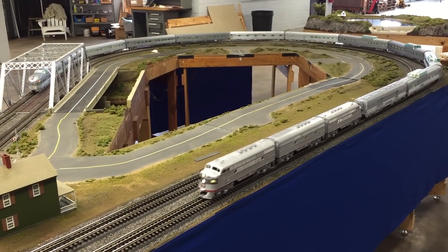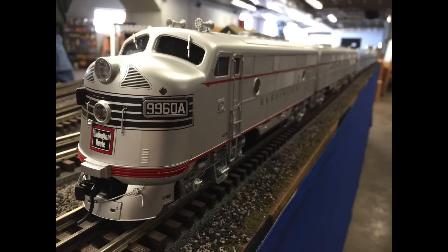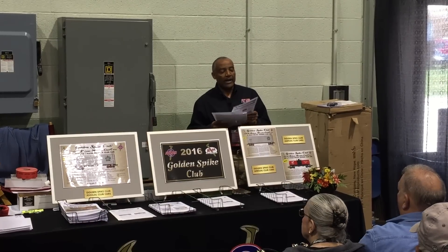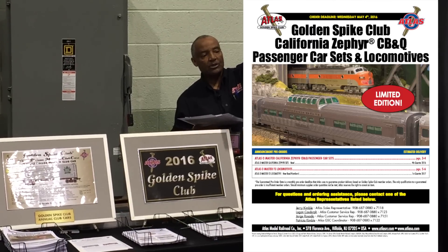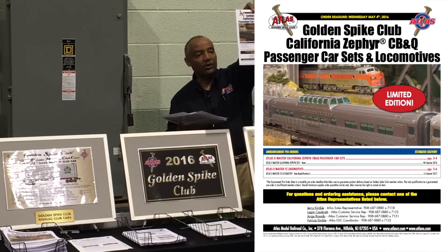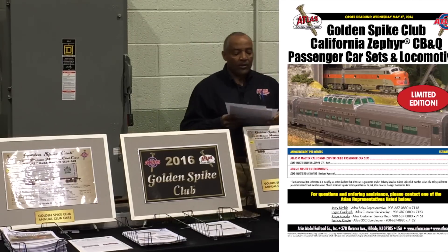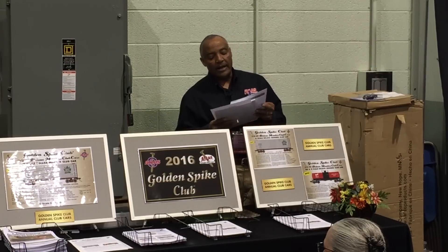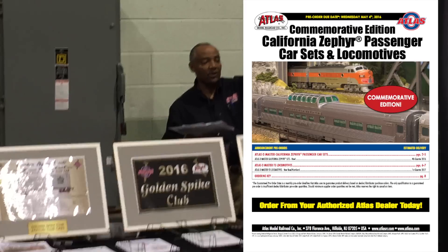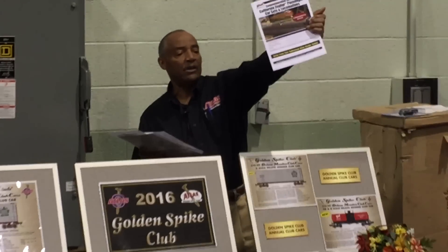Make sure in your packet you have the following items: the history of the California Zephyr, and a graphic picture showing the CB&Q Golden Spike Club version of a 12-car set. You should also have an order form that says Golden Spike Club California Zephyr CB&Q set, explaining the cars within the set and the price. Then there's a dealer brochure titled California Zephyr Passenger Commemorative Edition.